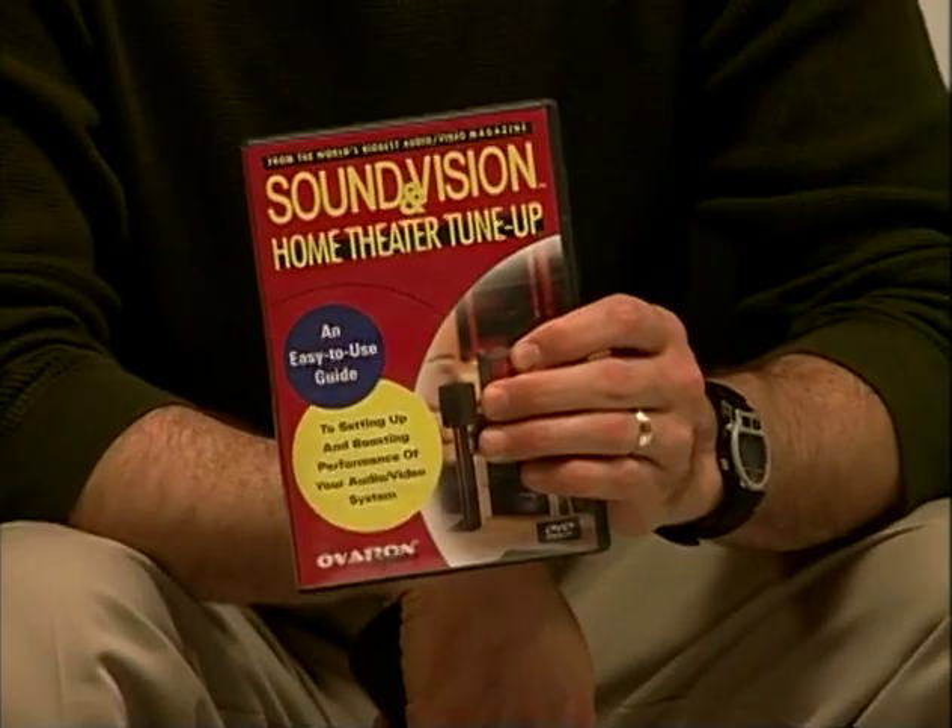Could you turn down the bass this time, Dr. Boomenstein? Sure. Now that we've got the Sound and Vision home theater tune-up, everything will be perfect. Except maybe your popcorn.